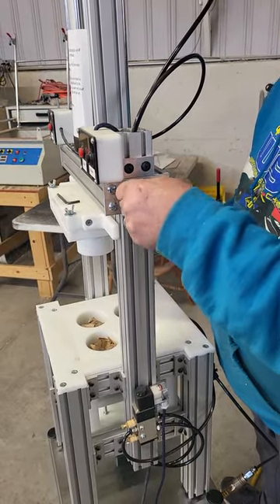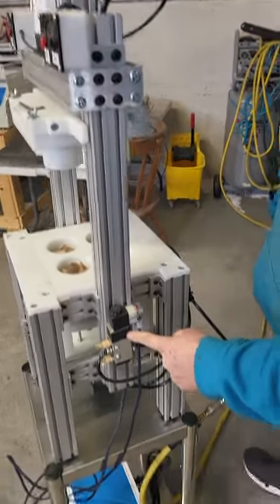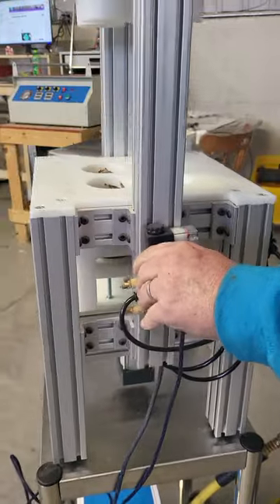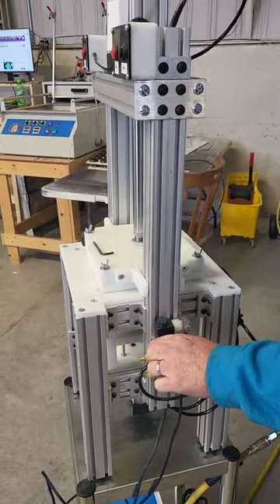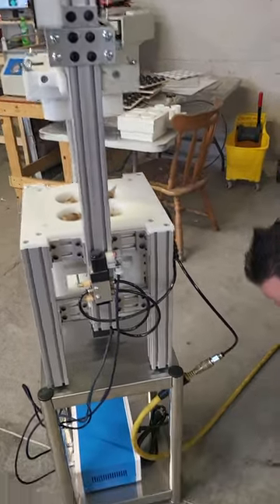Once your screws are tight, you want to test it. Push the blue button on that same actuator where the hoses come out of the tube and make sure it goes all the way into the mold correctly. Now that you've done that, the next step is to plug in power.